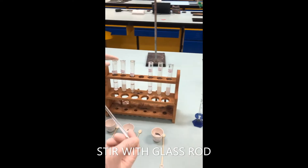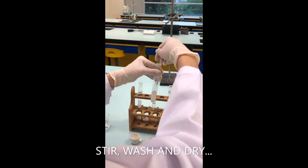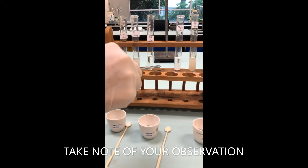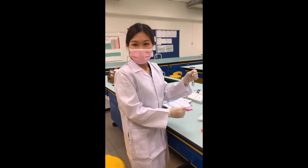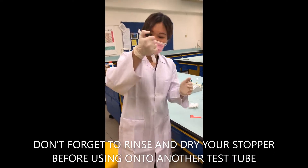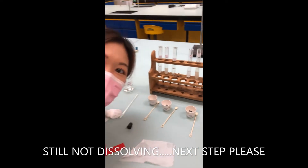You can stir the mixture with a glass rod. Some of these mixtures are not dissolving well, so we're going to try a second method — close the tube with a stopper and shake it rigorously to see what happens. Still no reaction, so we'll try the next step.